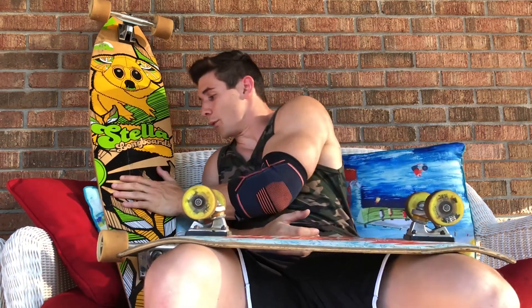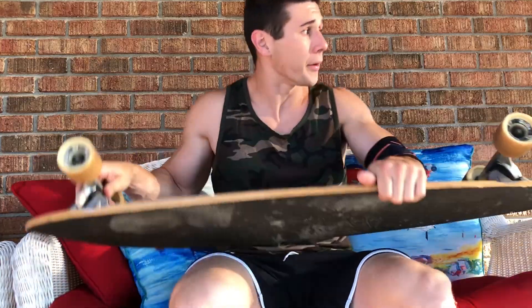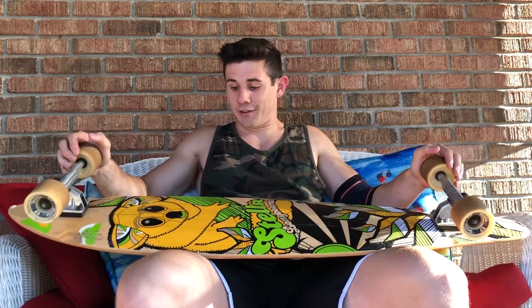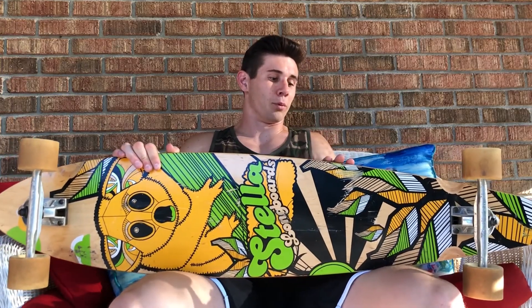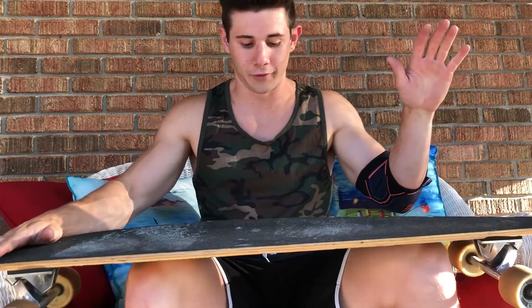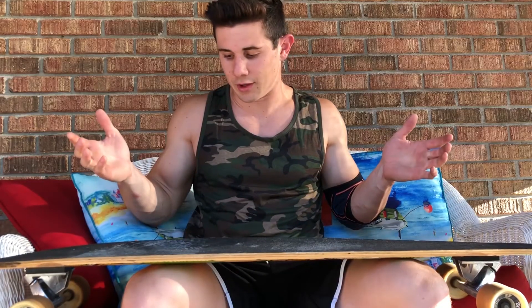Moving on to the longboard. The first pro for this board would have to be the stability factor. The second you hop on this thing, it feels almost impossible to fall off — unless you've never been on a board in your life. You can have your feet hanging, feet in the back — it just feels planted and solid.